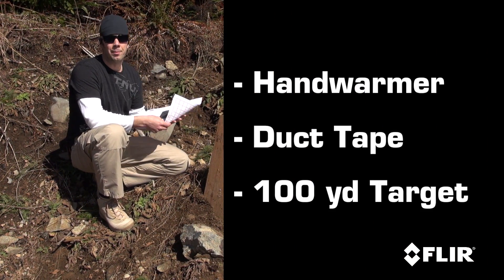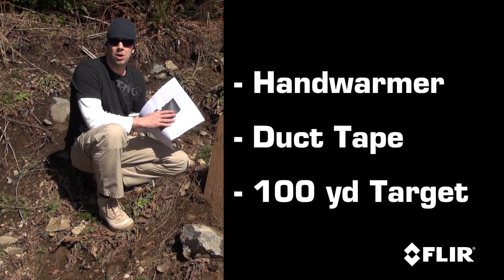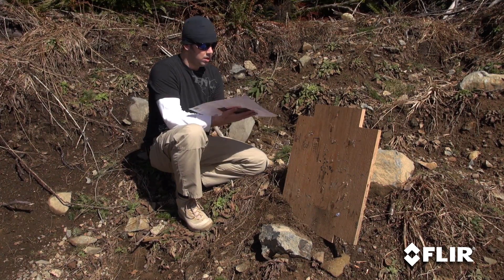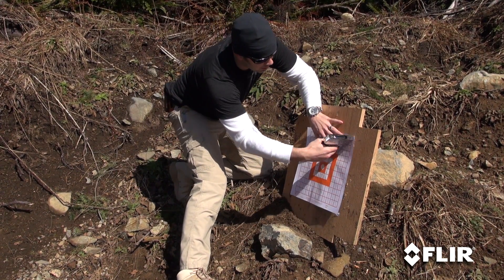First thing you're going to need is a hand warmer. I've duct taped this hand warmer to the back of a regular 100-yard zero target. You want to make sure you get it good and close to the center, because you're going to be shooting the heat from the hand warmer, and you're going to be making your adjustments based on where your impact is. Let's go ahead and staple this to the board. Make sure you're obviously shooting in a safe position.